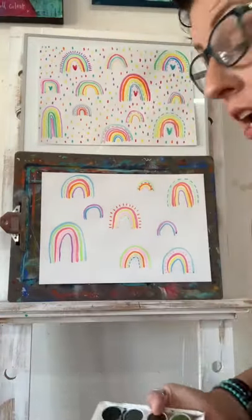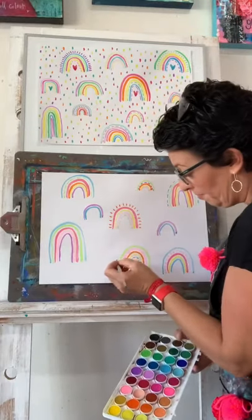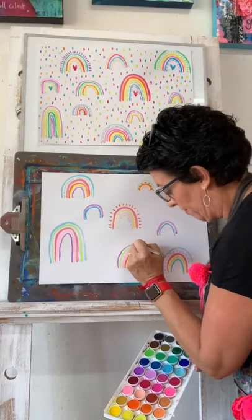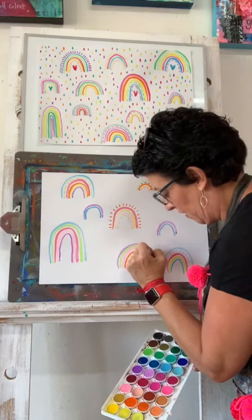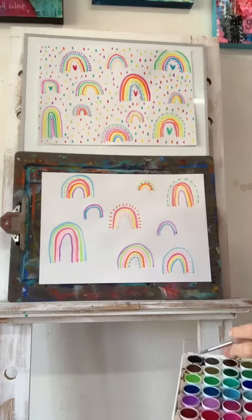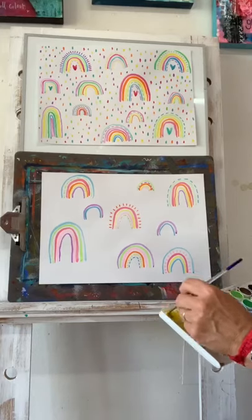If I was super clever I'd be able to switch between me painting this and time-lapsing it for you so it goes really fast, but I don't know how to do that yet - it's on my to-do list to learn. But for now I just paint with you and you get to listen to the tunes.